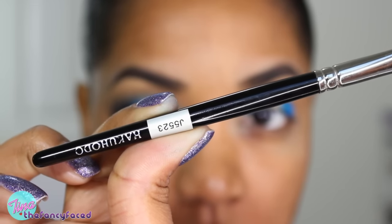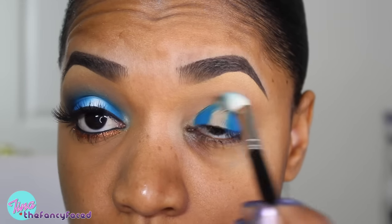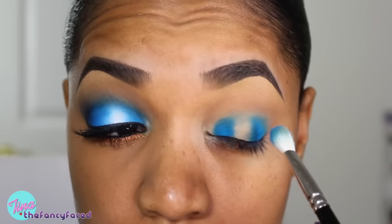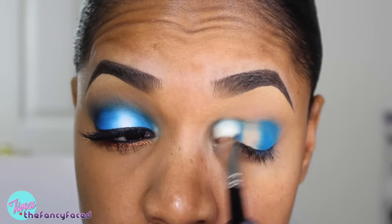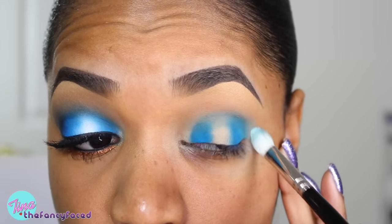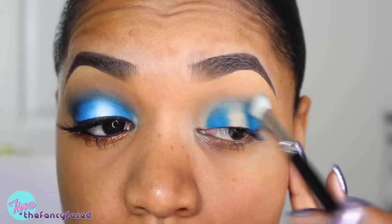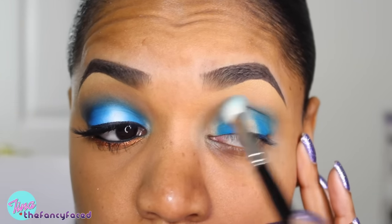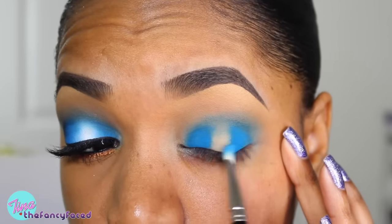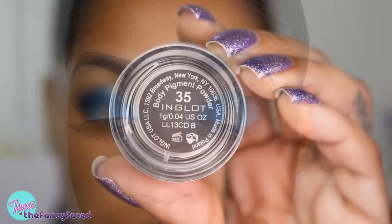I'm keeping the inner tear duct free of color. Now I'm grabbing a J5523 blending brush from Hakuhodo and just blending out the edges of the color, very lightly bringing it into the crease area — not blending too much, just buffing out the color so it doesn't have harsh lines. I grab a little bit of the pigment directly on the blending brush and go around the edges to create a more diffused look. This takes time so be very patient, especially with matte pigments — a matte bright blue takes time to blend out. I pick up more pigment to rebuild the pigmentation lost while blending, tapping color back over those areas, then going lightly around edges to fade any harsh lines.